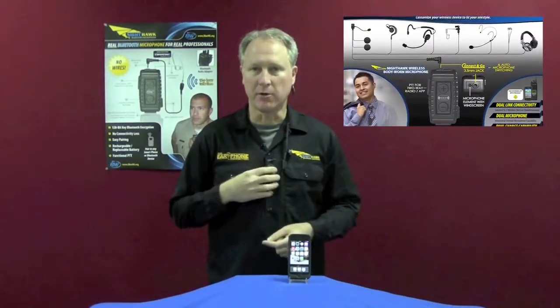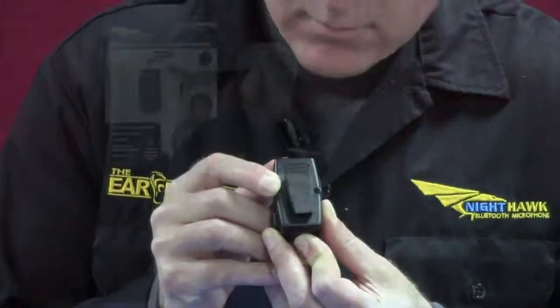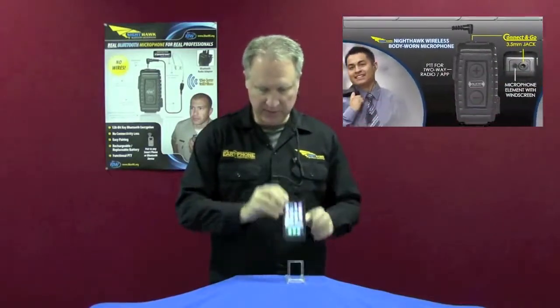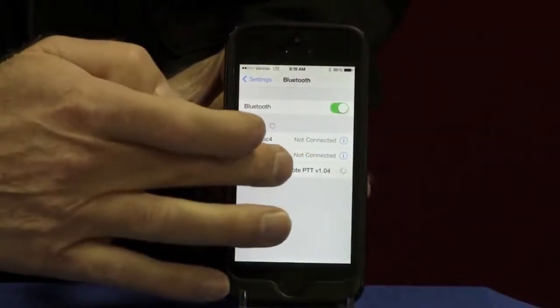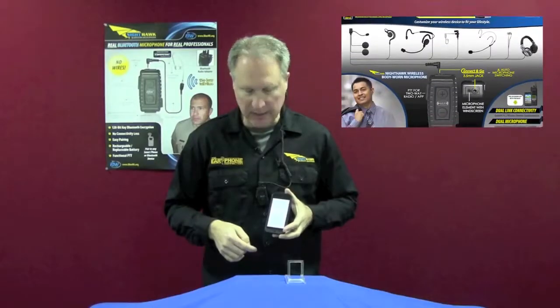To pair the Nighthawk to your mobile device, on power off mode, press and hold the power button on the bottom. Keep on pressing until the red and blue light starts to flash — that will put the microphone in pairing mode. On your mobile device, find your settings, and you will see a connection with the word Nighthawk come up. Once it does, you'll establish your connection.